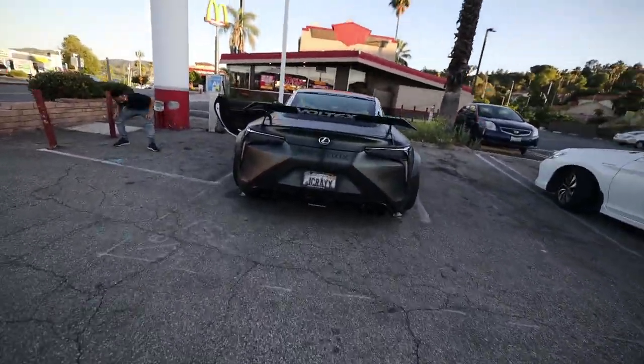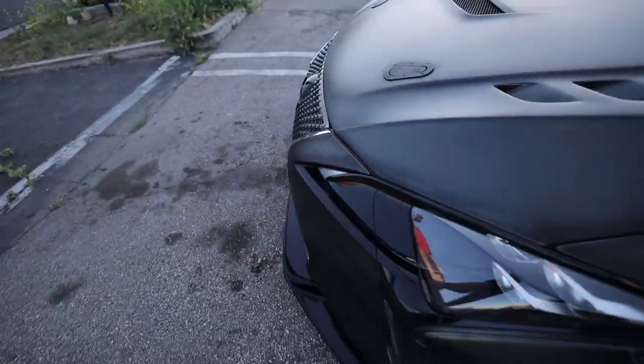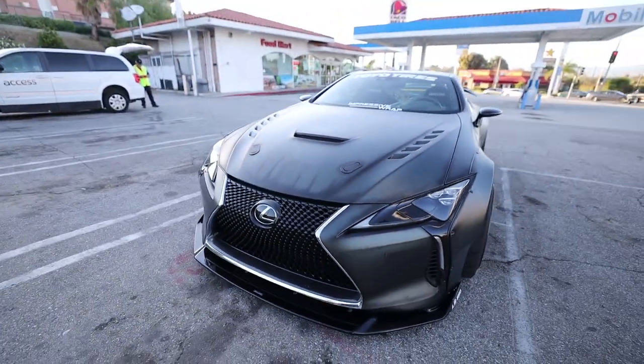Check this thing out — Jay's car is absolutely wild. Oh my God, this is going on the track. Dedication.